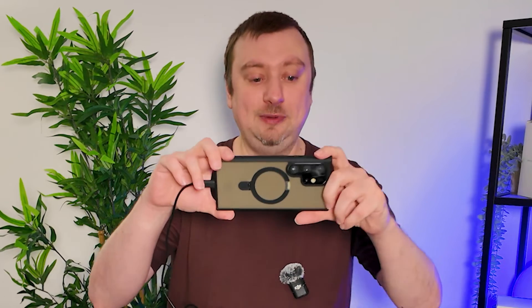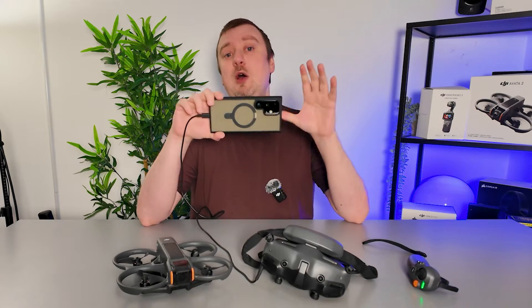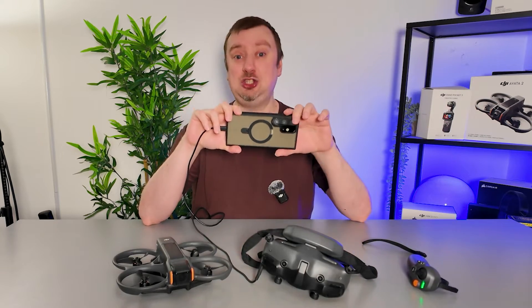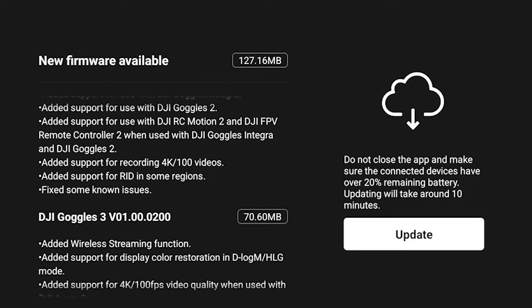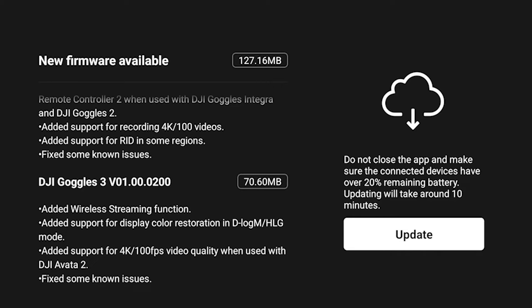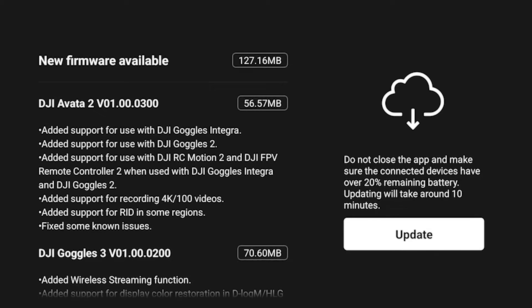It is important to make sure you are on a Wi-Fi connection at this point so that you can actually download the update. From the app, once everything's connected, it should pop up that a firmware update is available. All you need to do is accept that update and it will download and install. Make sure everything has plenty of charge and just leave it to do its thing.